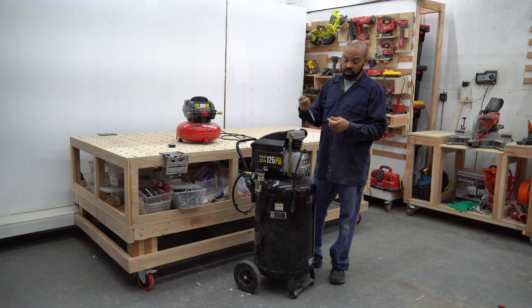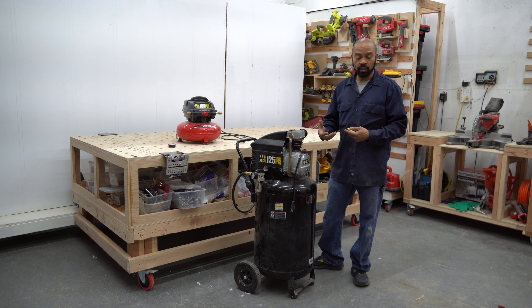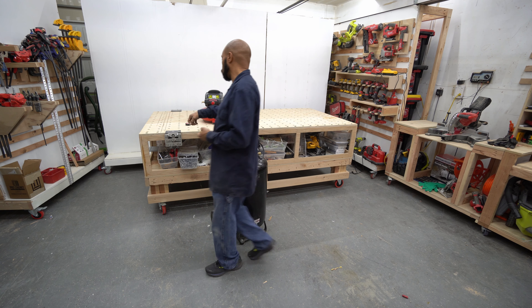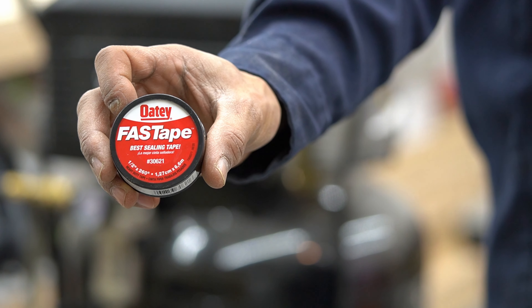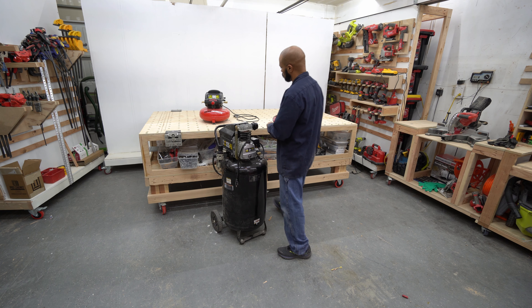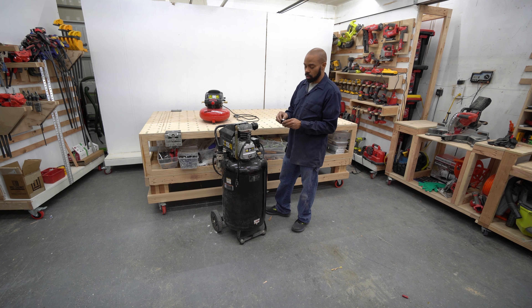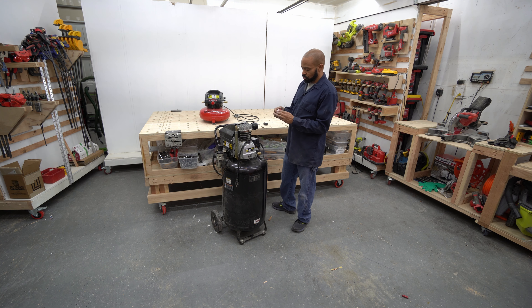Then we'll fire this thing up and see if it actually retains its compressed air without leaking. I'm going to be using this fast tape here to wrap around and give me a seal, and I'll hand tighten these first and then come back with a wrench to tighten fully.